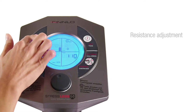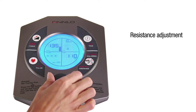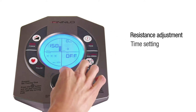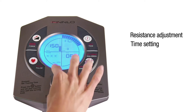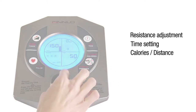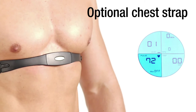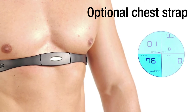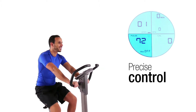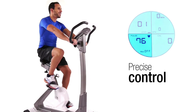Choose the optimal load for your workout with the resistance settings. Define the duration of your workout by setting your personal training time. Enter the calories you want to burn during your workout. The optional chest strap gives you precise control over your workout and you can monitor your heart rate at a glance. Through controlled training, your blood circulation is improved and your immune system strengthened.